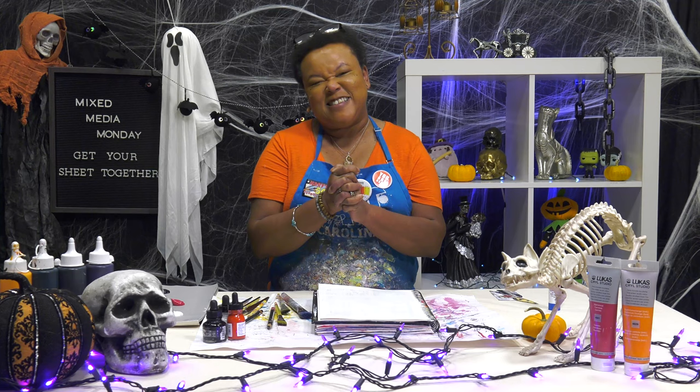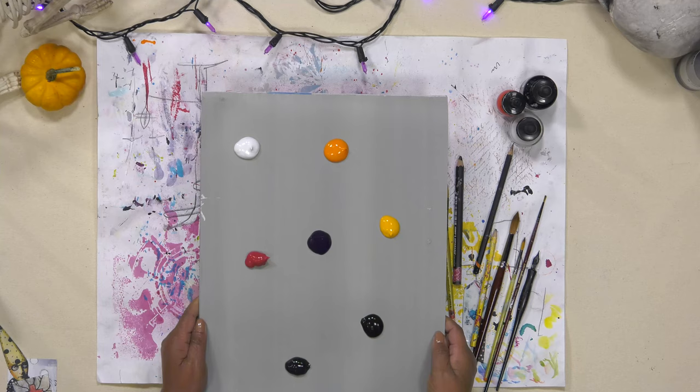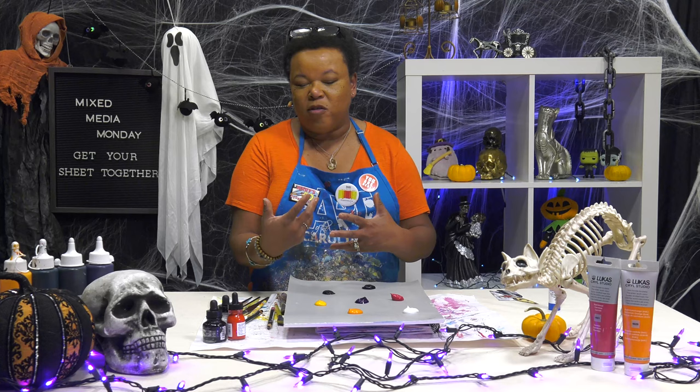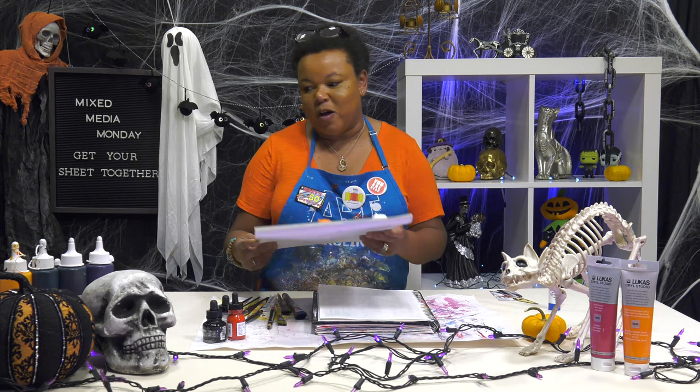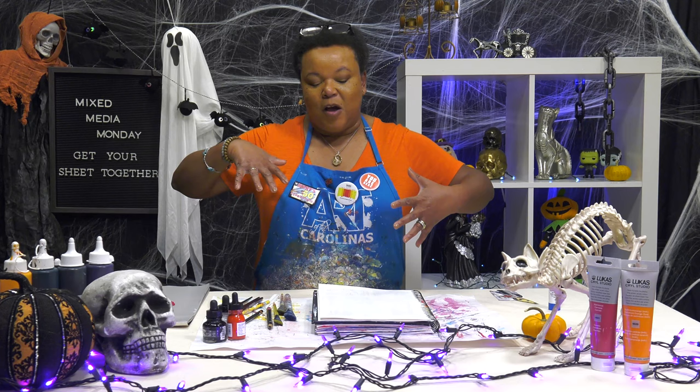For my supplies today, it's super simple. I just have some Lucas Creole paints, a variety — some orange, some red. I tried to keep it within a Halloween theme, although we're not going to create a Halloween piece. If you'll remember last year we did our Scaredy Cat, and I had my guest designer Jamie on. So this year I thought I would not try to tackle the Scaredy Cat on my own. I want to keep it a Halloween theme, but not Halloween-ish, if that makes sense.